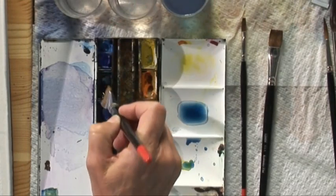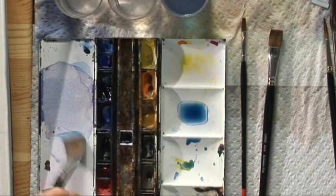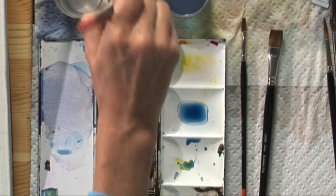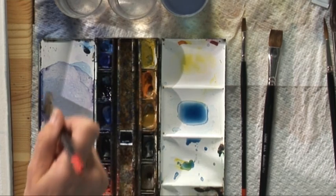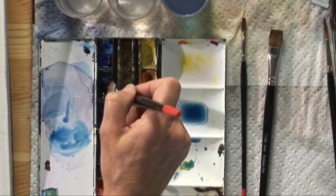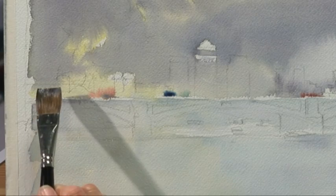Now I can go straight in with the buildings. The paint is dry and I'm going to use flat brushes to make the building shapes because, being buildings, they've all got crisp edges and it will mean I can put them in quickly, but also it gives them a lovely edge, lovely shape. I'm using a mixture of my Prussian Blue, my Alizarin Crimson and my Aureolin to make them. Do you see how it made a nice grey?